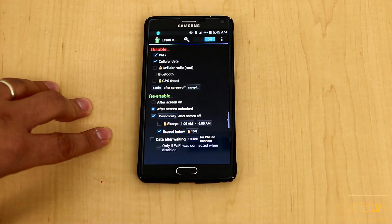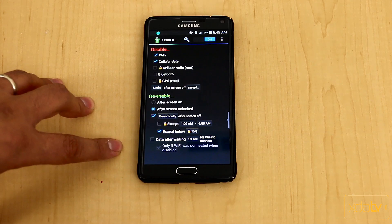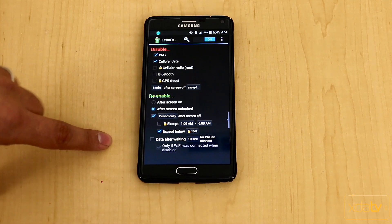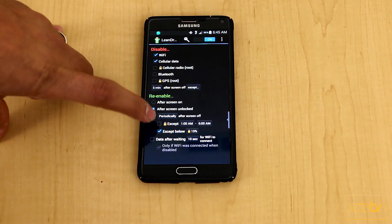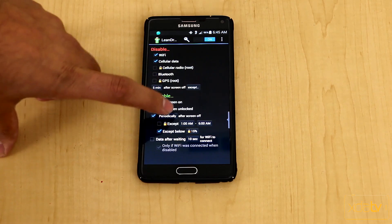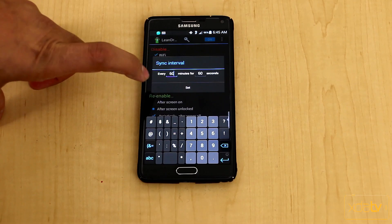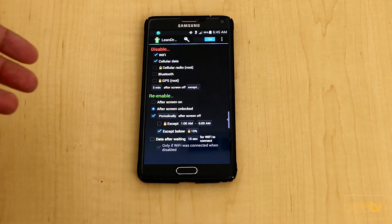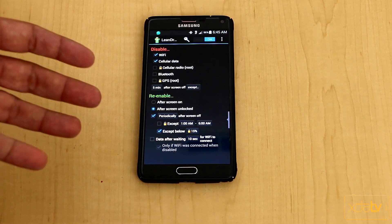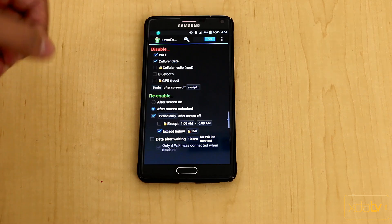This helps extend battery life until you reach a charger. You can also set a waiting period — for example, 10 seconds before turning data back on. There's a periodic feature where, after the screen is off, it will turn data on for 60 seconds every 60 minutes and then turn it back off, which is great for still receiving emails while your device is in deep sleep.